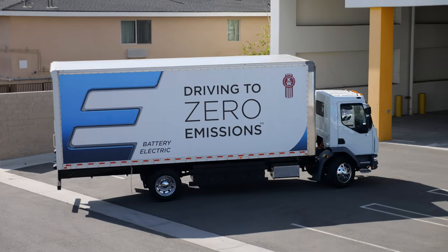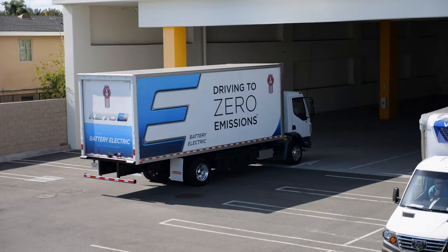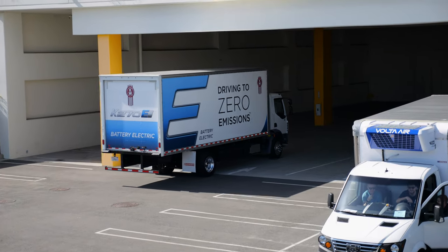I'm Sean Hennebry, Kenworth's Powertrain Marketing Manager. I'm helping launch and support all of our zero emission vehicles. Right behind me we have the K270E.